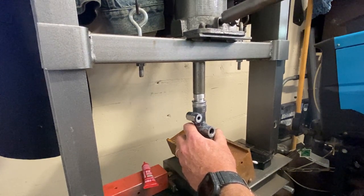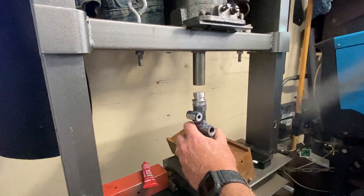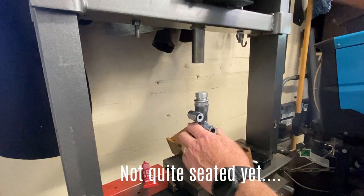Going down further — there it goes, she needed to go a little bit more. See if we can make it go the rest of the way — I don't know though, it may be too late.